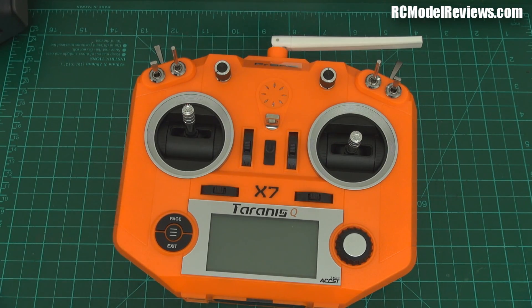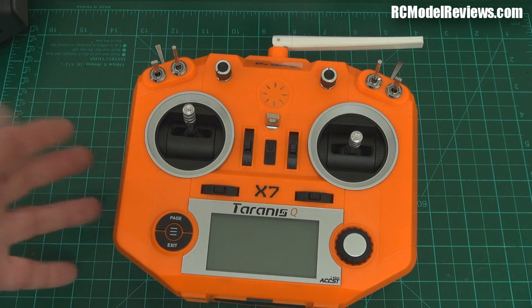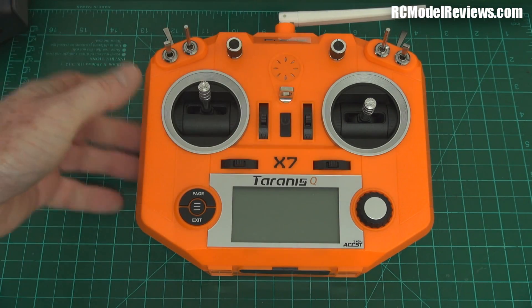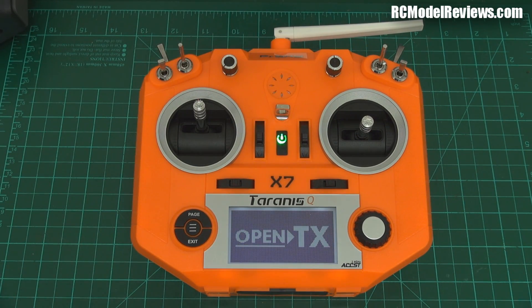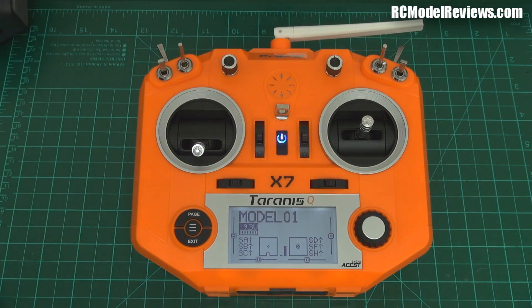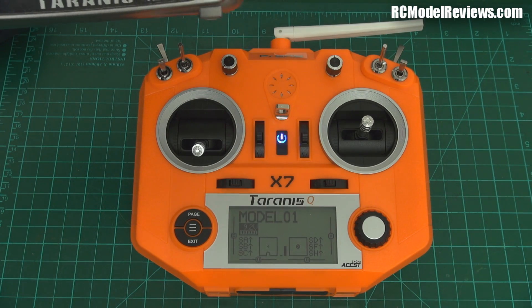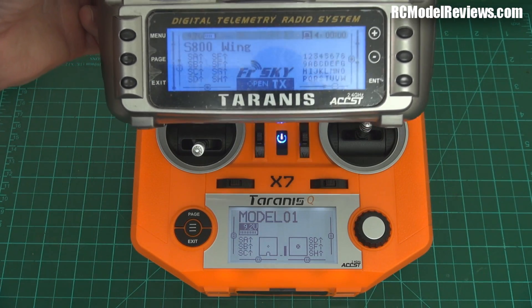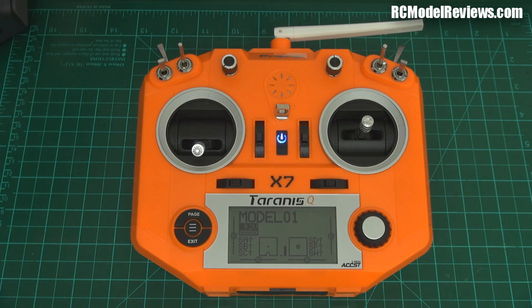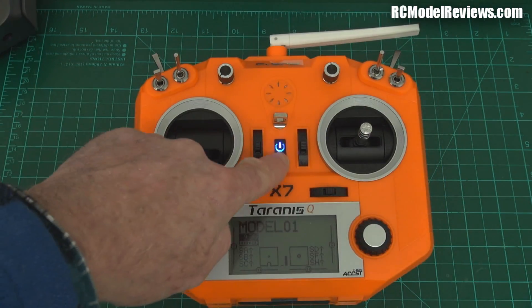The ergonomics are pretty good — the trims are nice and big and easy to reach. This is a lot better than the old button setup on the Taranis. When you turn it on — it's got a soft switch, you just push a button and it turns on — it runs OpenTX of course. You get the throttle warning and failsafe not set prompts. You can get a comparison of the screens: the X7 has a white backlight, and the Taranis screen is quite a bit bigger so you can put more on it. But the X7 screen is more than adequate. It's better than a color screen — less battery drain, more visible in bright sunlight. Much better.